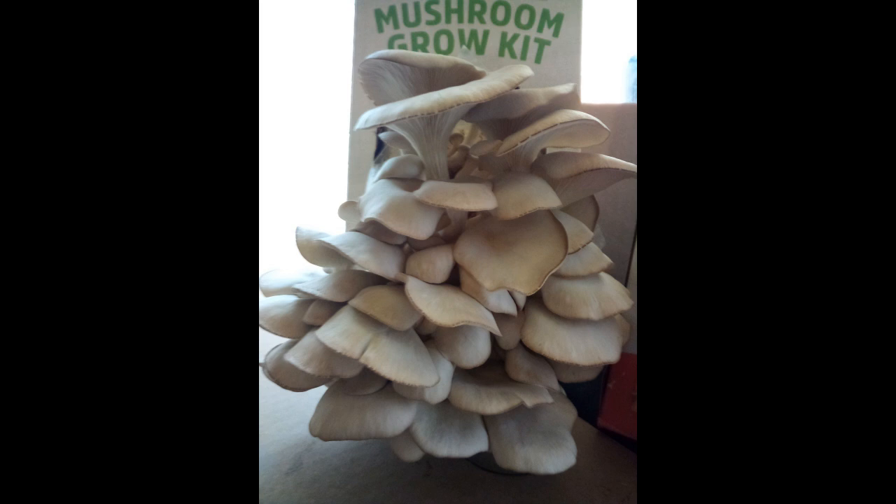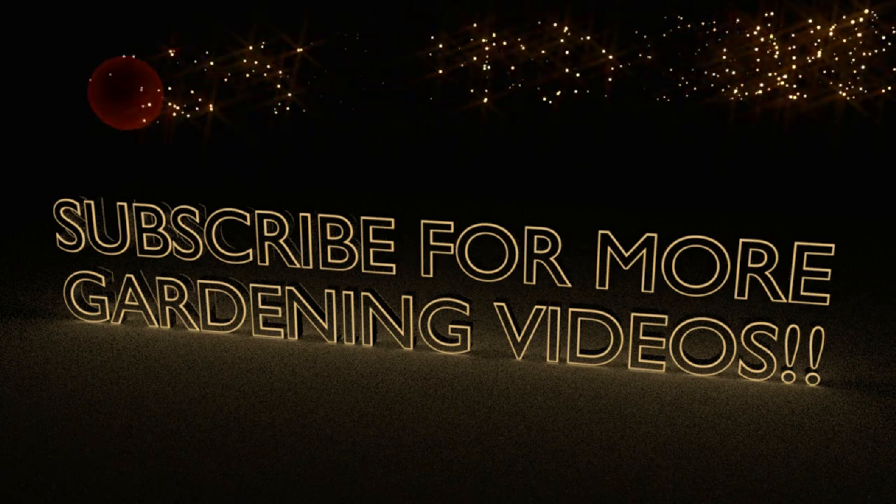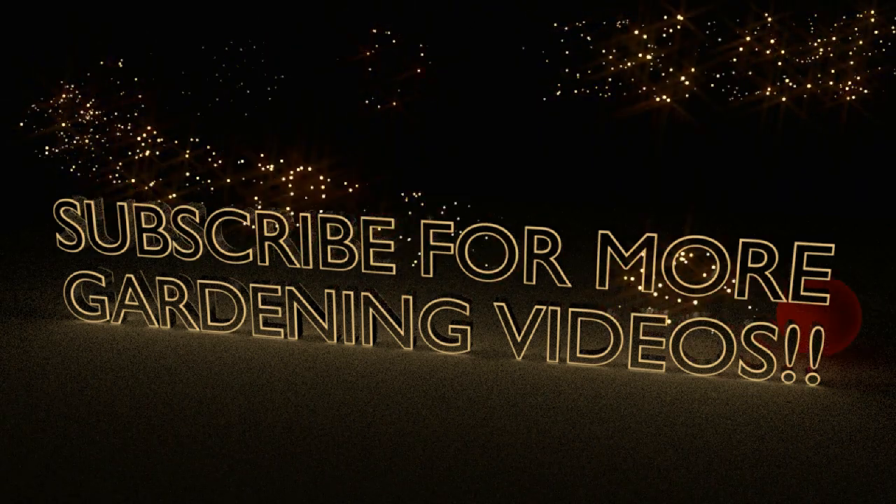Right about the time this photo was taken, the skillet is already heating up. I think pearl oyster mushrooms taste a lot like crab meat — I'm going to sauté mine in some butter and Old Bay seasoning. The pink ones will be ready in about three more days, and those taste like bacon. Thanks for watching! If you liked the video, you can buy me a coffee with the link in the description box.